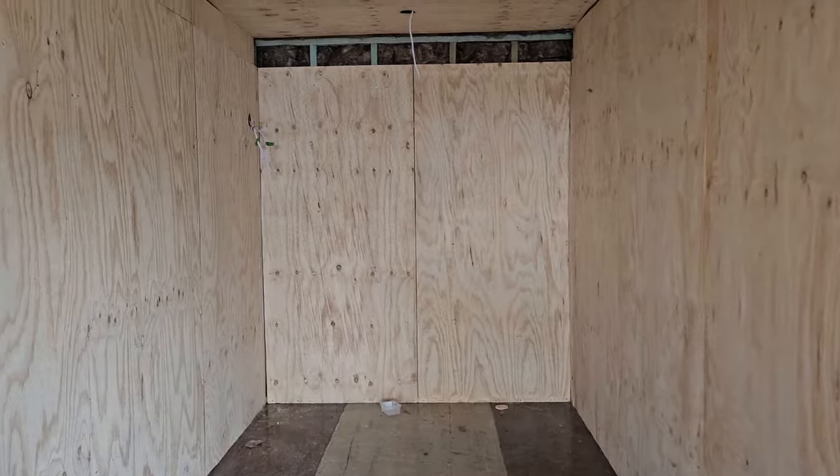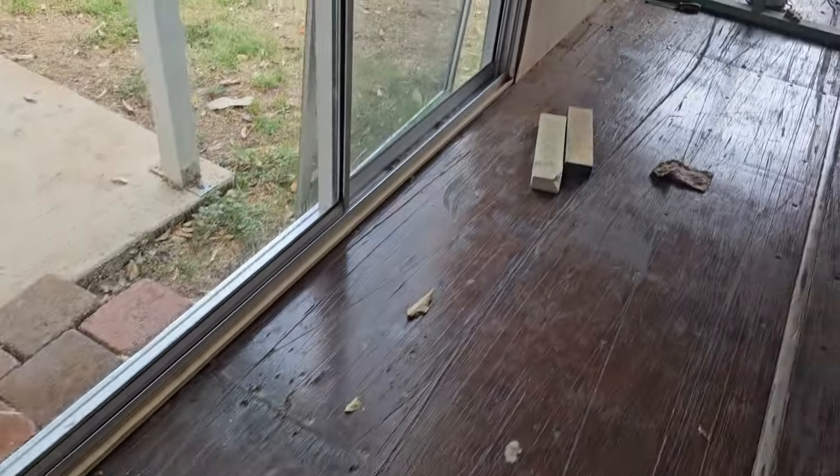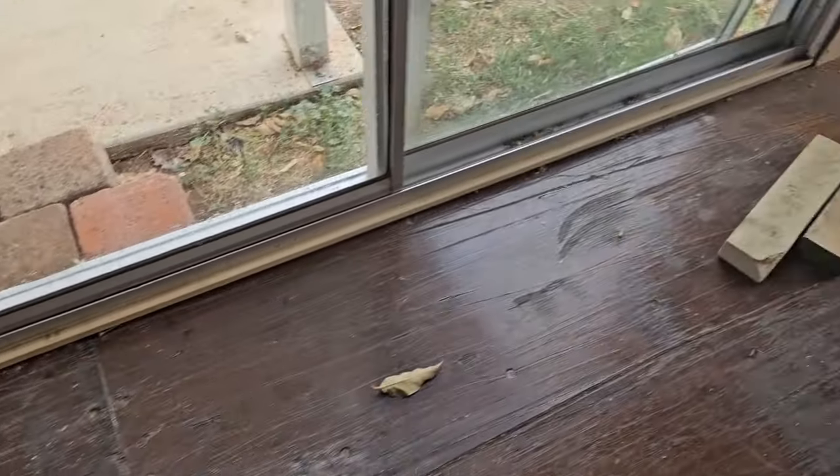It's currently raining. So far, so good. I haven't had leaks on the floor. I did have leaks initially, which made me go around re-siliconing it.